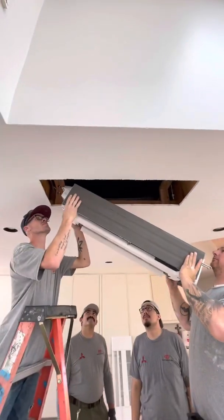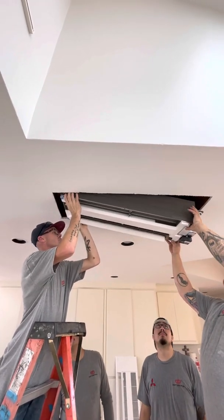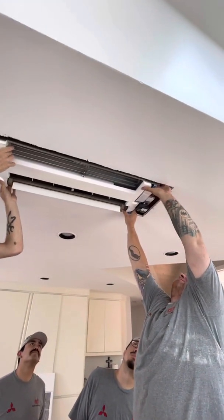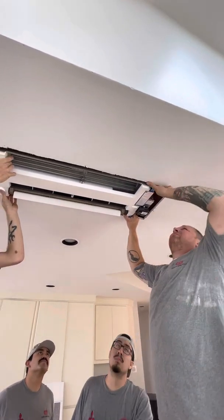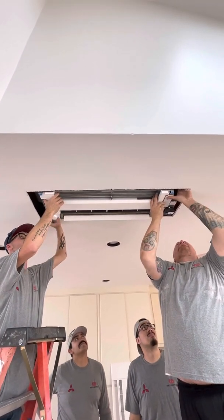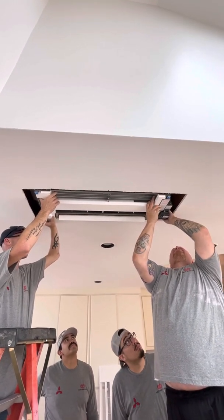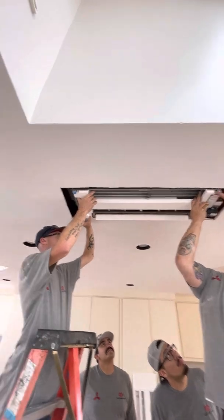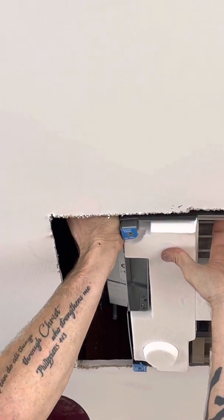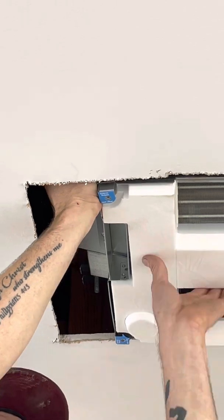Denver and Scavuzzo here are going to slide these in. You hook one side like so, then the other side goes in and then it just locks in there. You can see it doesn't take too much time, but you do got to be careful. The little blue tabs you see right there, they have to be flush with the bottom of the drywall. So they'll start tightening up the washer and the nut.